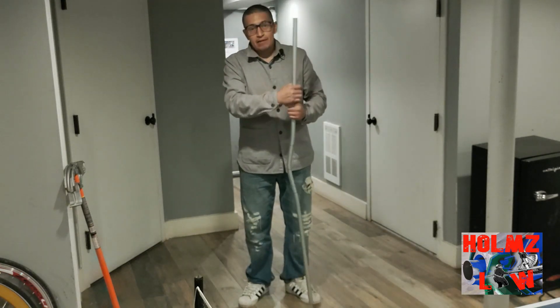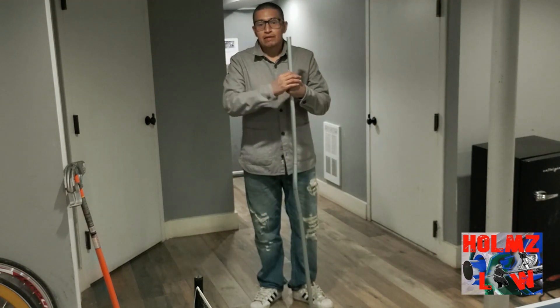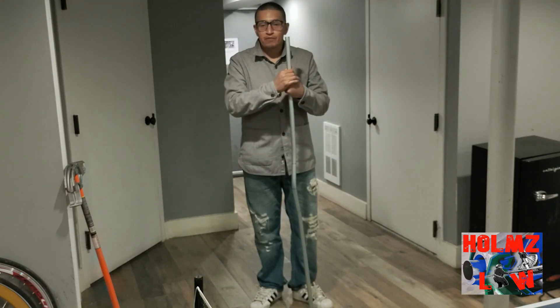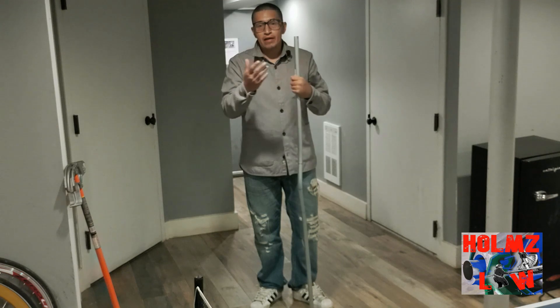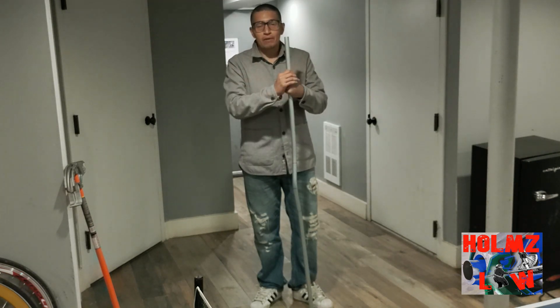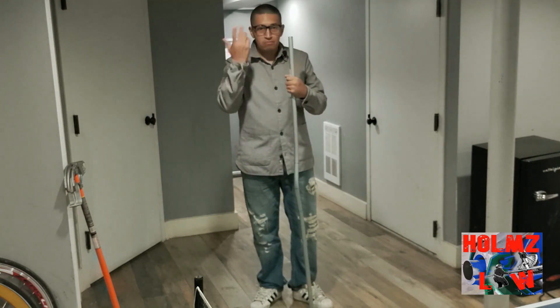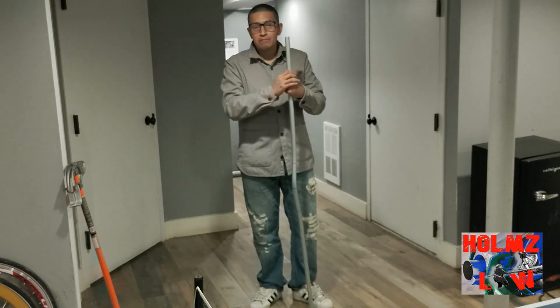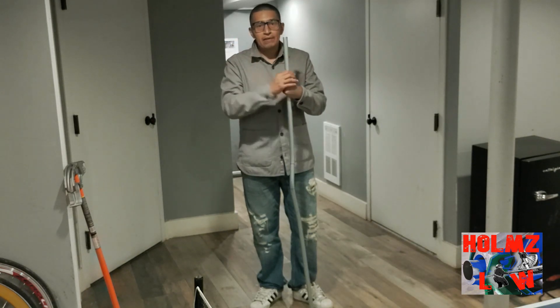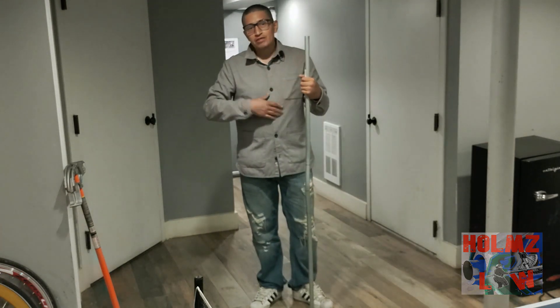That's pretty much it for today. I'm doing classes if that's something you might be interested in — please join my Discord server where you can ask me any questions. If you have video ideas or podcast ideas, shoot me an email or leave a comment and I'll get back to you as soon as possible. My name is Mel, thanks for watching.